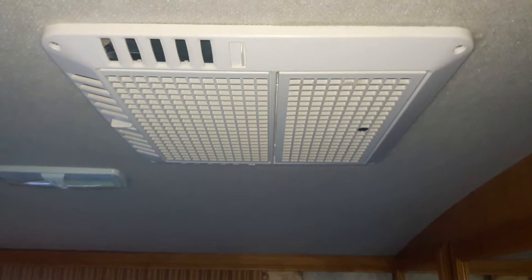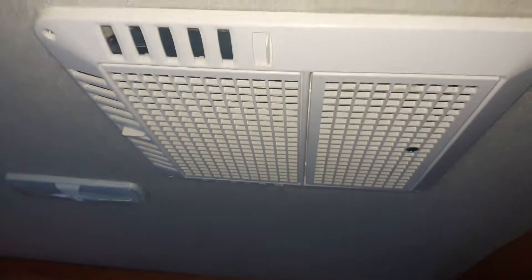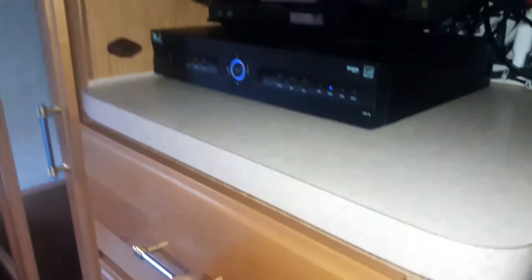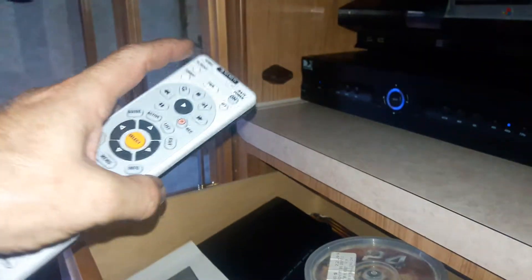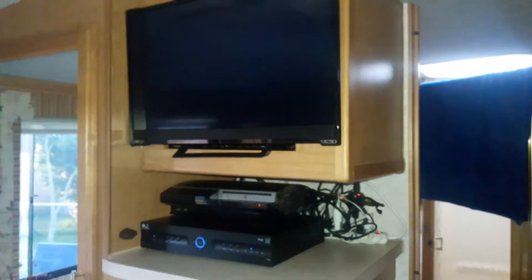That's my AC unit in the back. When I'm going down the road the alternator will recharge the batteries as well. I've just turned on the TV and DirecTV, and let me turn the TV on here as well. You can see the TV has just come on — this is all running off that battery bank. You can see the DirecTV is coming on too.